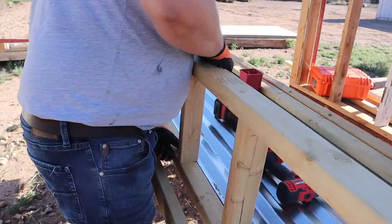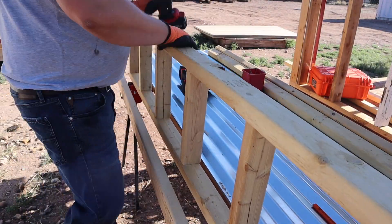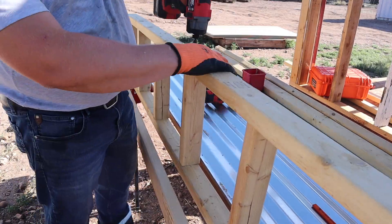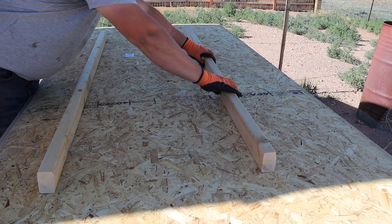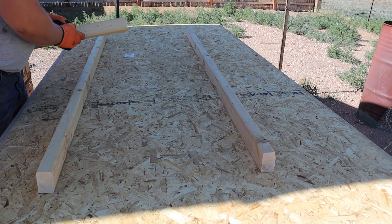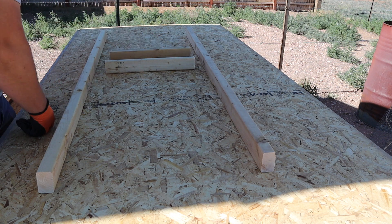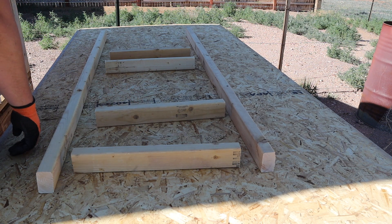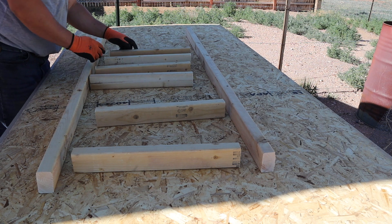These nesting boxes are designed to be 12 by 12 by 12. Essentially what I did was take the amount of space I had on the side wall of the chicken coop, divide it by 12 to figure out how many nesting boxes I could fit in that area, and I came up with five. I've got five nesting boxes for my eight chickens, so some of them will be sharing — that's fine. Chickens share nesting boxes all the time.